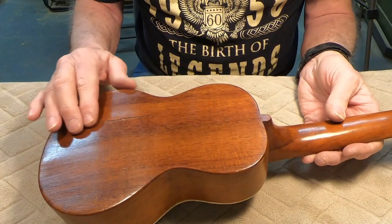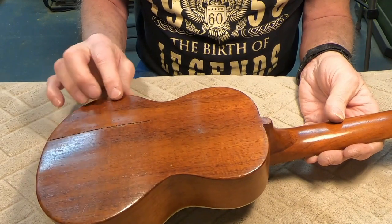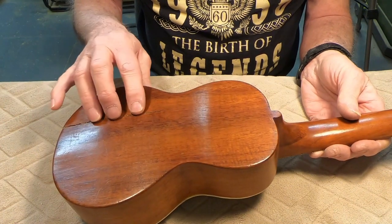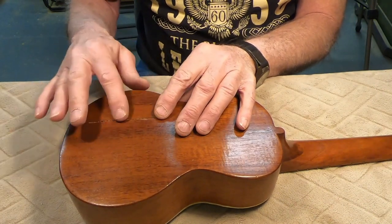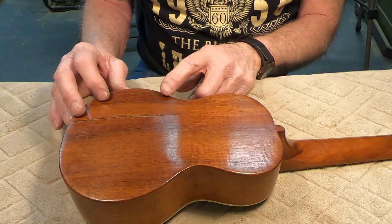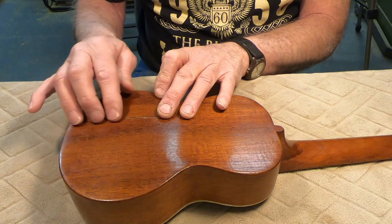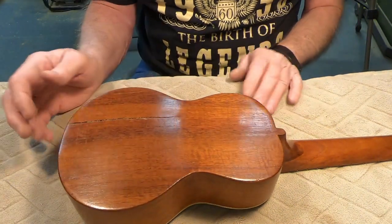Anyway, I'm debating — since it's really not a player and we just want to arrest the cracking more than anything. I can push this pretty much flat. I told the lady it would probably just end up being filled with hide glue. But the more I thought about it, I thought this is a big enough crack that I really should put a piece of wood in it.